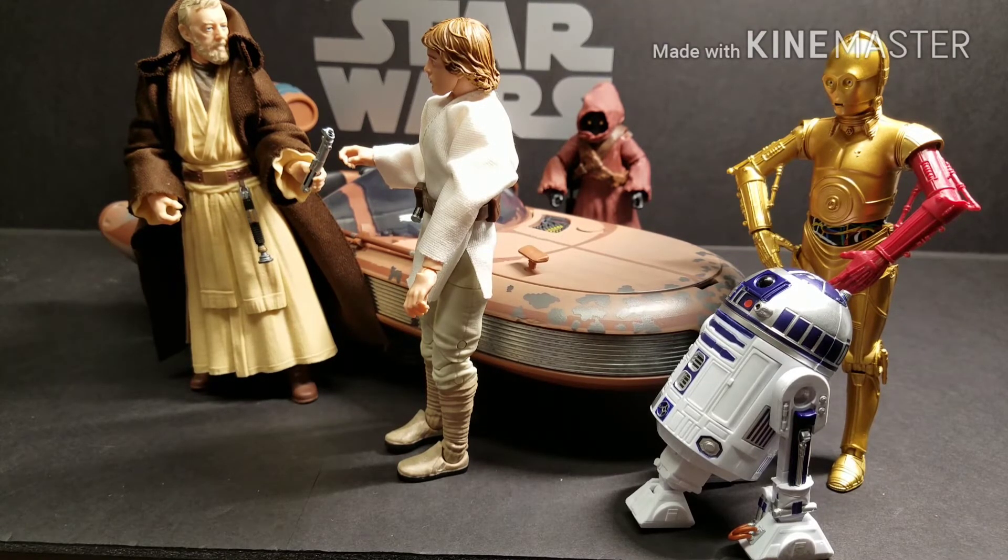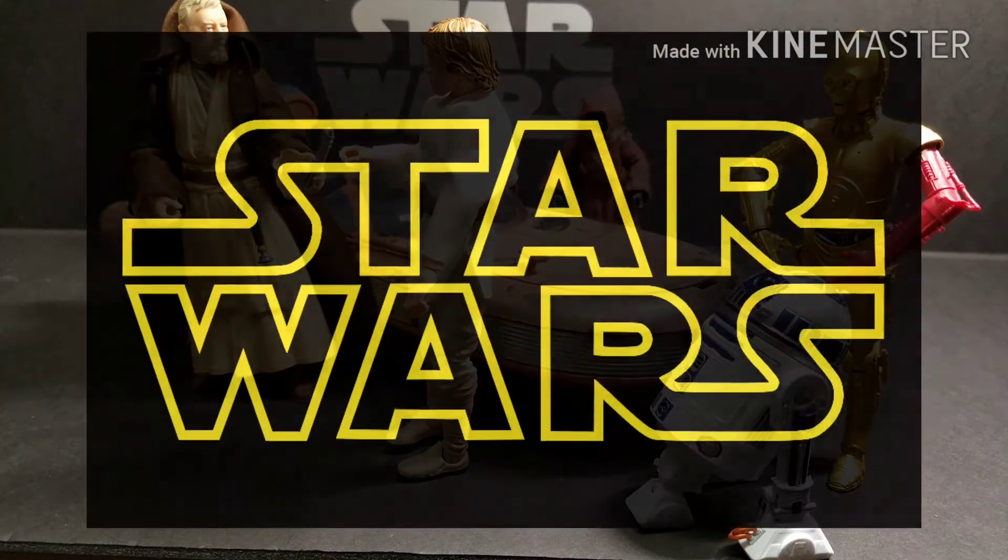I hope you enjoyed our review and video of the X-34 Landspeeder with Luke Skywalker 6-inch figure. Be sure to like and subscribe to our channel and like our videos — we'll be back with more reviews soon. May the Force be with you, always.